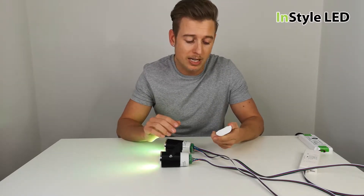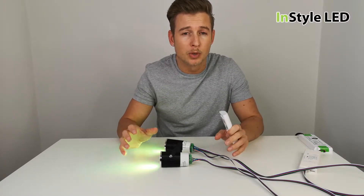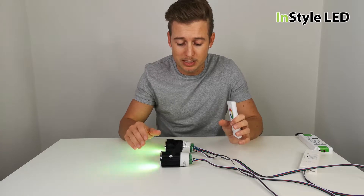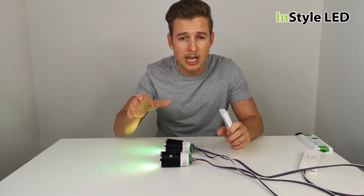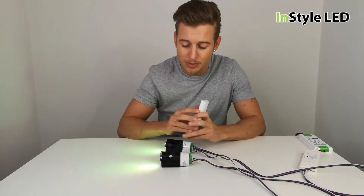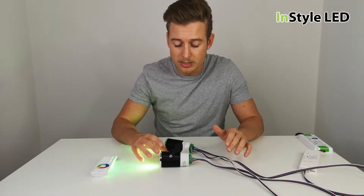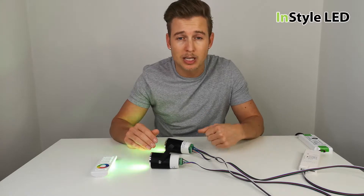We have remote controls, wall controllers, and options for one zone or multiple zones. For example, you could have 20 lights in a room split into four lots of five, and control each area individually or all areas together.